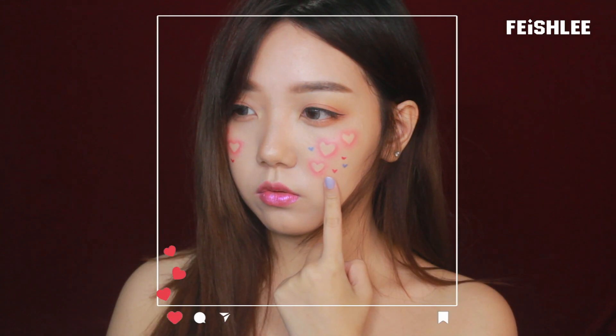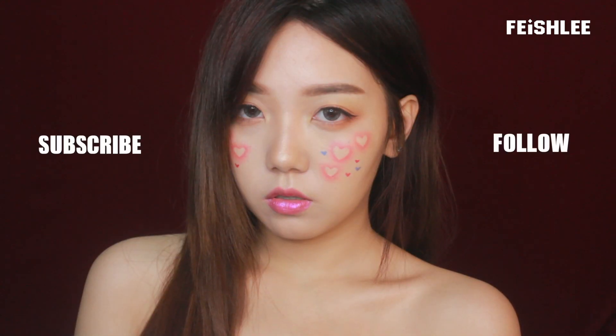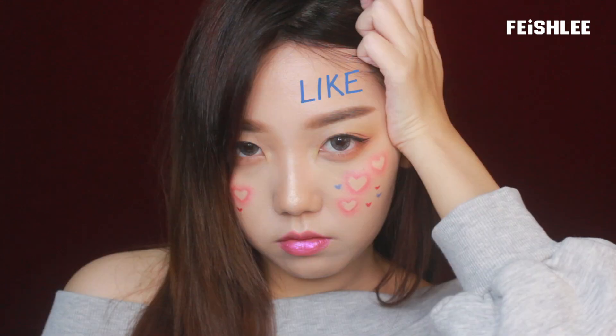Hello everyone, today I will be showing you my attempt to recreate some minor makeup look. So let's get started.